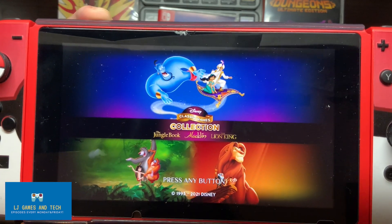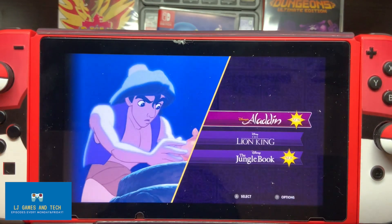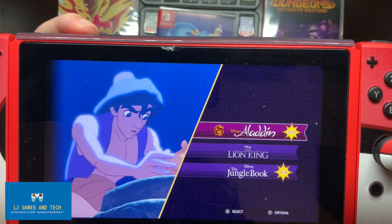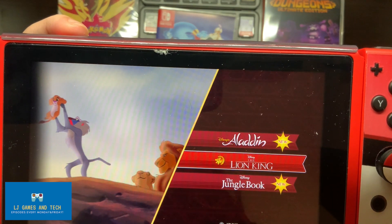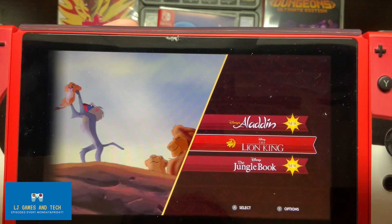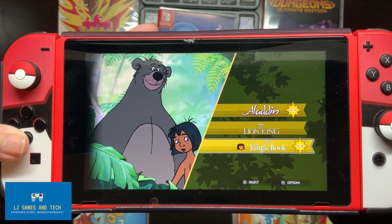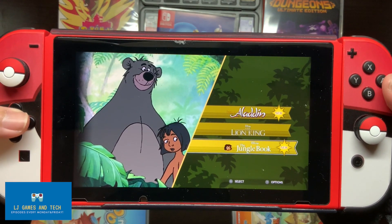That was anti-climactic — I was hoping for some sounds, but it's alright. There you go. So that's the sounds for Aladdin. Lion King — it has the OSD. Aww, childhood. I could listen to this all day. It's funny.